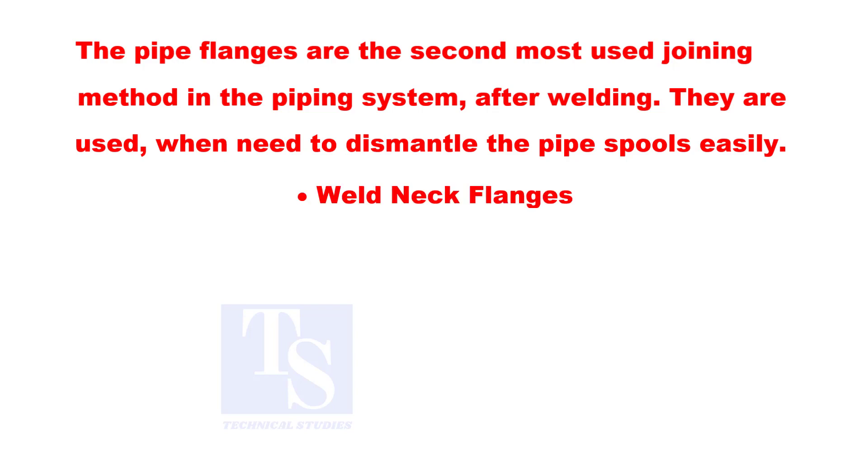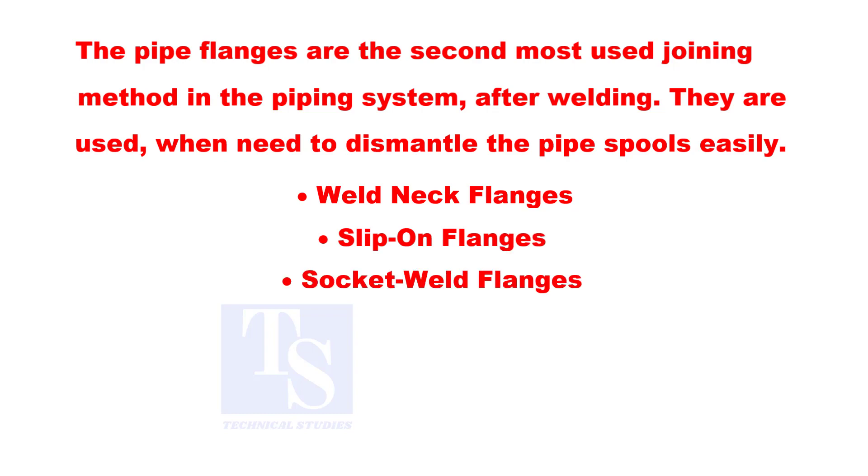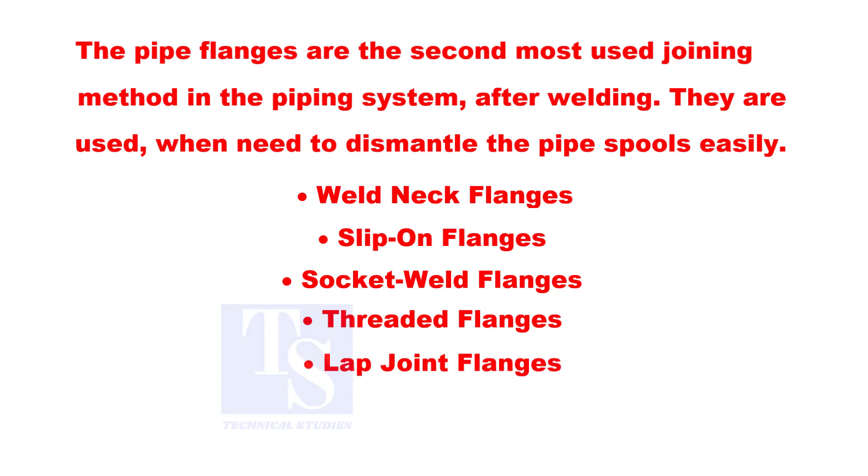Weld neck flange. Slip-on flange. Socket weld flange. Threaded flange. Lap joint flange. And the blind flange.